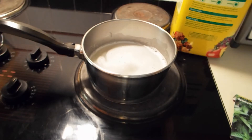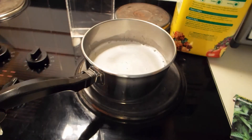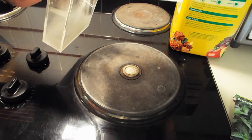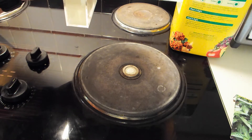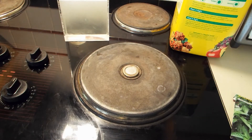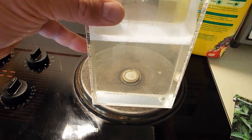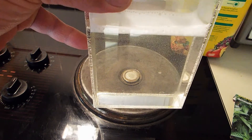It was such a small amount that I don't think it affected the color of the liquid at all. So now I'm going to pour it into this clear container, and then I'm going to stick it in the fridge and let it harden. We'll see how long it takes — probably 15, 20, 45 minutes.